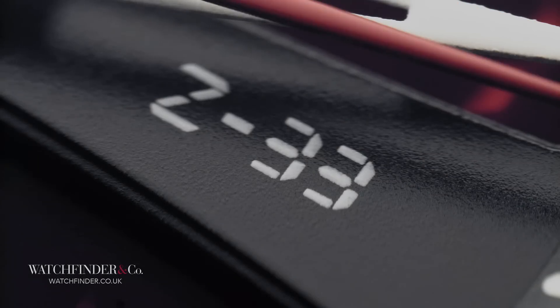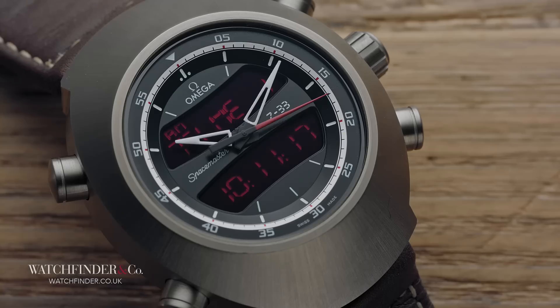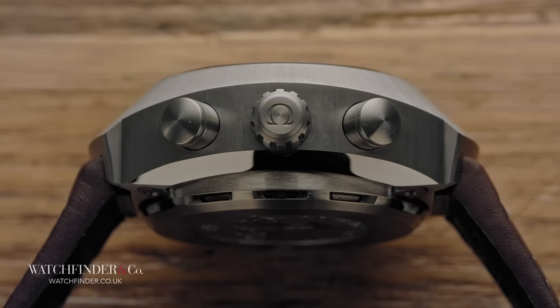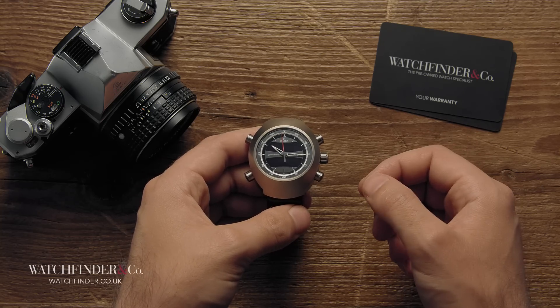The Z-33 operates in a similar way to the superseded X-33, its substantial titanium case flanked by four pushers and the crown. It's at the crown where we begin, where we set the watch — but it's nothing like what you'd expect from a typical mechanical crown. The digital module allows it to function in a far more complex way.